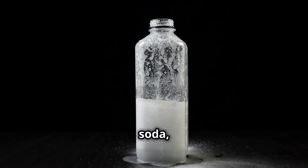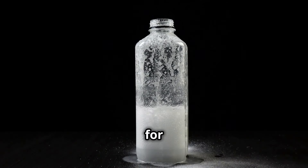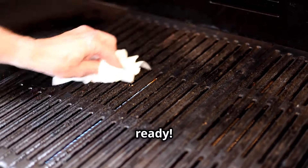Looking to de-gunk your grill? Make a paste with vinegar and baking soda, apply it to the grates, and let it sit for a bit. A little elbow grease and voila — grill master ready.